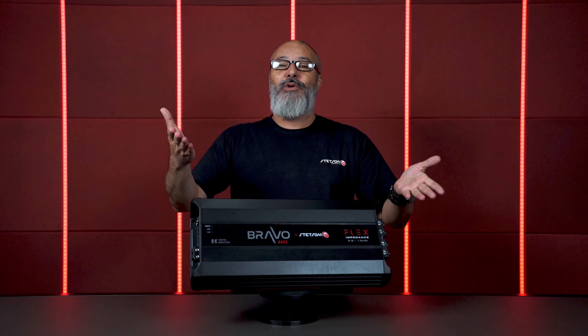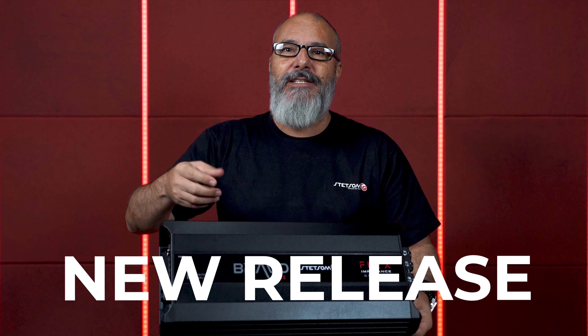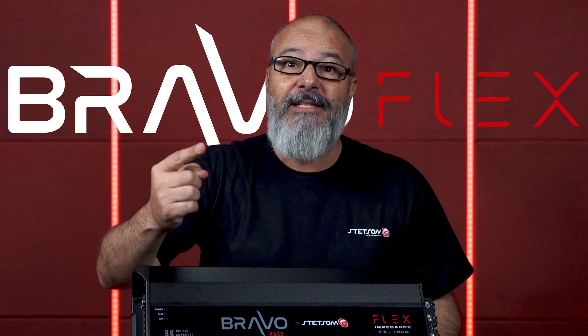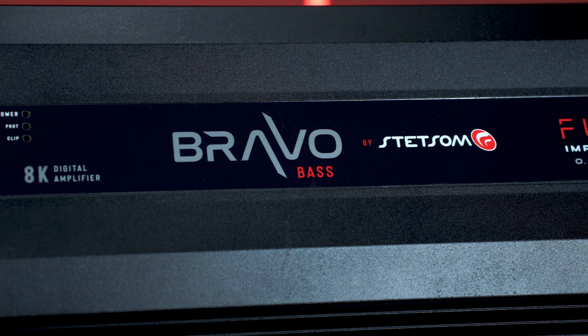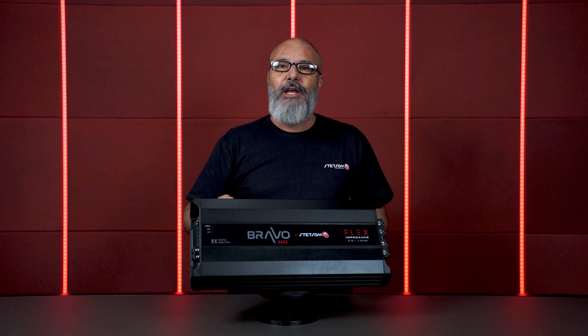Hey car audio enthusiasts, how are you doing? Toninho here in the Stetson studio, today bringing the release in the Bravo Bass line. This is the Bravo Bass Flex 8000 watt amplifier with automatic variable impedance from half to one ohm — 8000 watts with extreme power and high sound fidelity. I will now detail for you the features of this product.